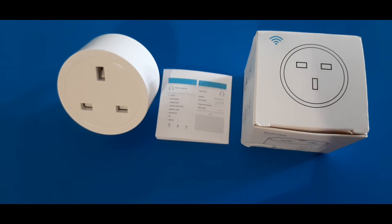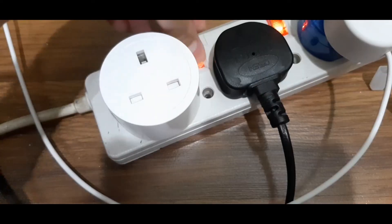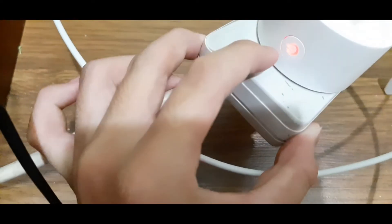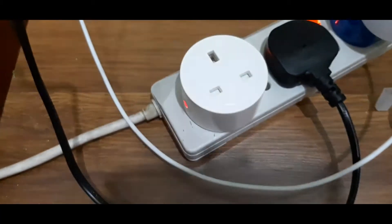Let's get started. I'll plug it into the socket and set it up from there. I've connected it to my cable right here. As you can see, it is now pulsing blue and red, and now it's red.